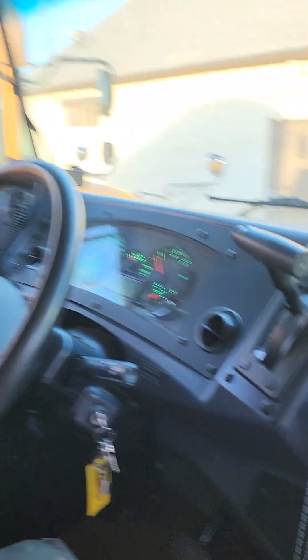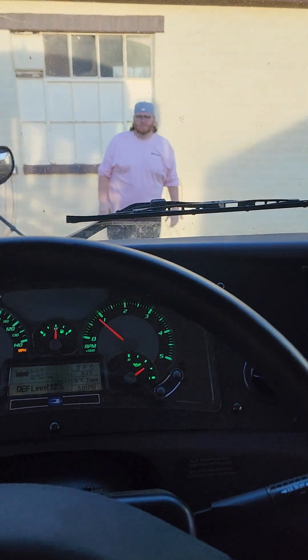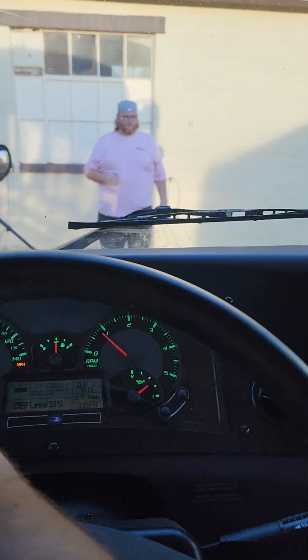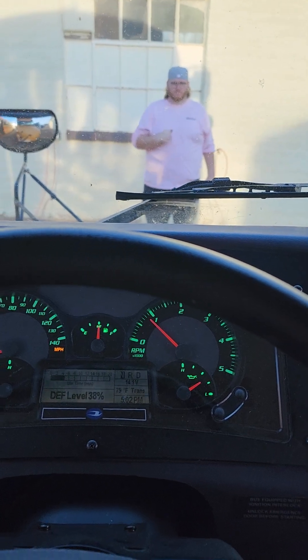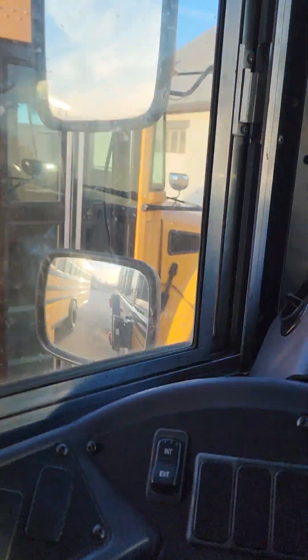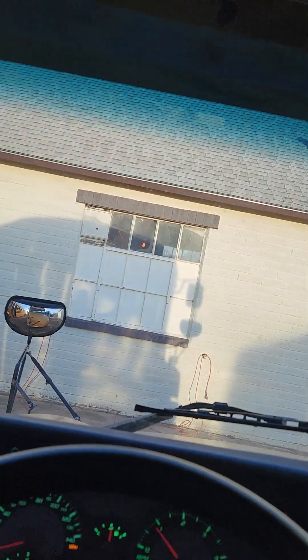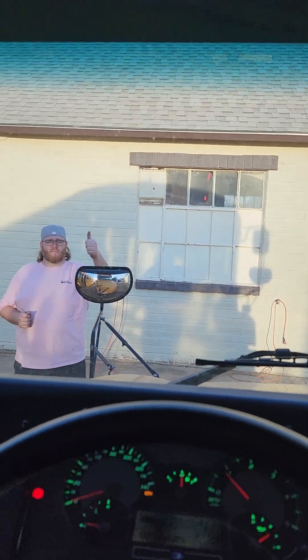Now we'll check our lights on the outside to make sure they're working properly. With a helper outside, we do left turn, right turn, four-way flashers, and high beams. Then we check our eight-ways — our ambers are working, our red loading lights are working, and our stop arm is working.